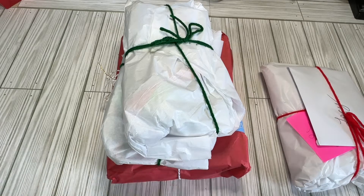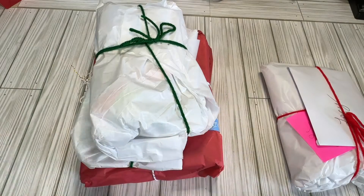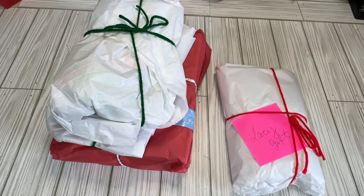Hi crafty friends, Lacey here, the Cheeky Bum, back with another Book Lover Swap Reveal, and this one is from Kim Levingson. Kim and I just actually did a St. Patrick's Day swap — we were partners for that — so Kim and I, we've just been mailing things back and forth.